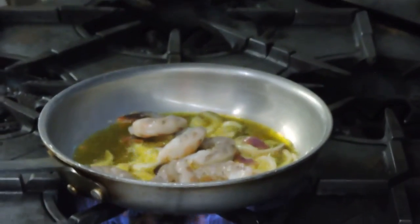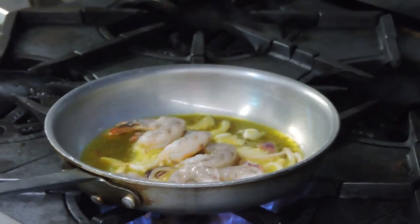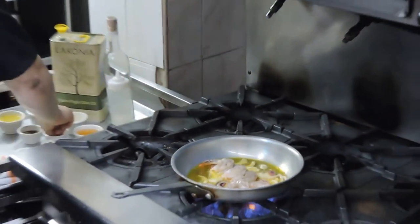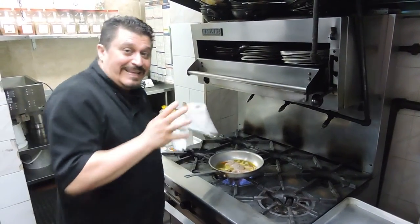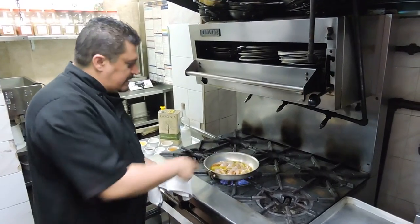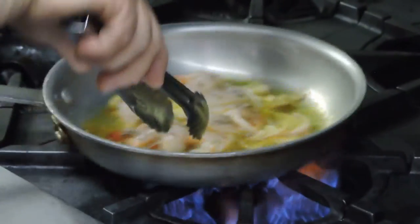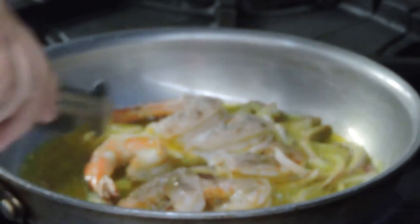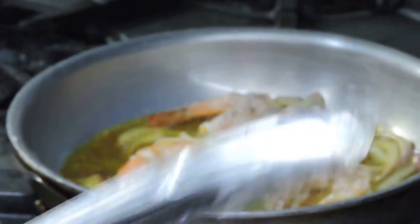Now we have our shrimp that we're going to throw in there. Shrimp cooks very, very quickly, so this dish is going to be very quick. We're going to add a pinch of pepper — maybe a second pinch, I like pepper — and a pinch of salt. You don't have to add much salt because the feta cheese does have salt in it, so you don't want to overdo it. See our onions now? They're turning a little bit brown, getting a little bit of color. We're going to flip our shrimp — see the shrimp now? It turns a little bit orange in color. This dish, two or three minutes, it's done.